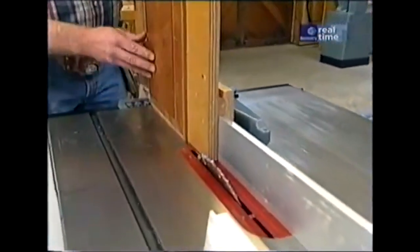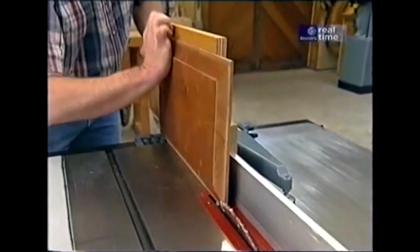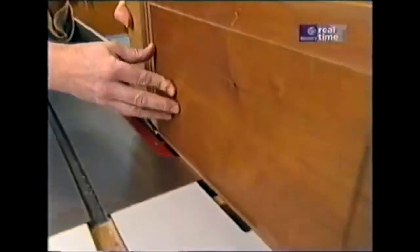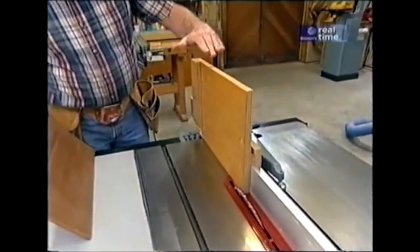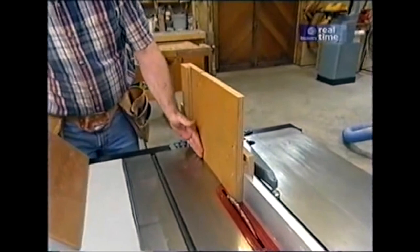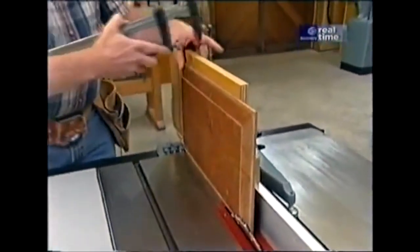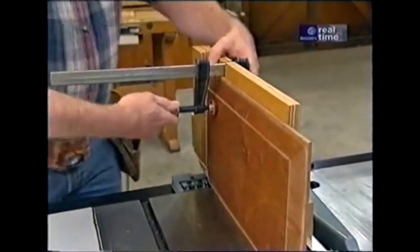You take the blank stock, which is usually three-quarters of an inch thick, run it through to do an edge, flip it over, make sure it's against the stop, and run it through again. Four passes gives you a raised panel. The key is to have enough height so that the jig will be perfectly vertical, and also to have some ability to clamp the pieces so that it's safe to push them through. Let me show you how we make one.